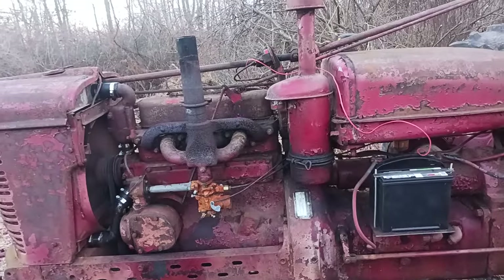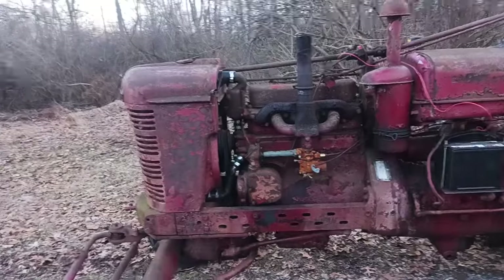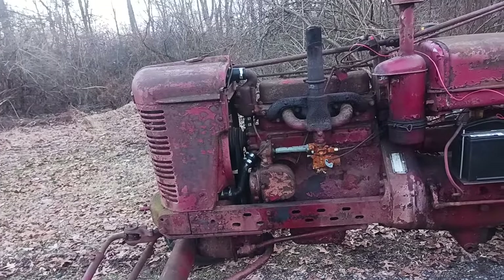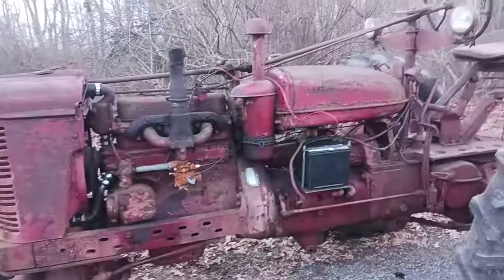This thing's a little rough, but I'm going to take it to my buddy's house probably later this year and maybe pull the head off, put a new head gasket on it. See if I can get them valves reground on it and get it running a little better.